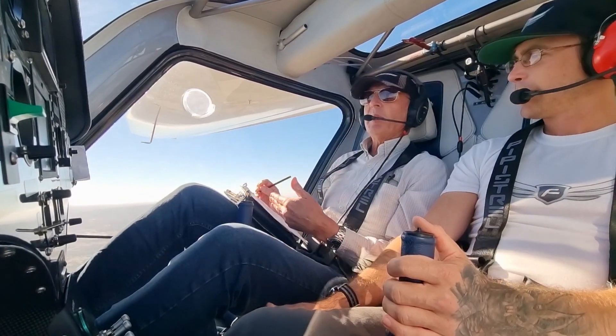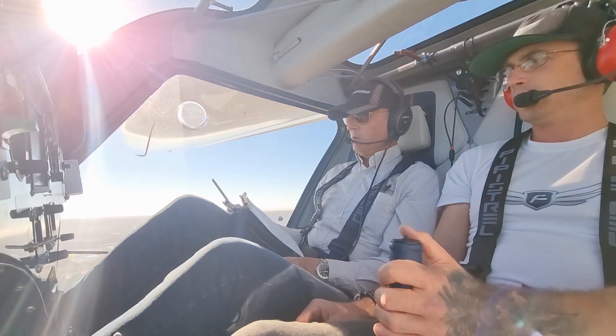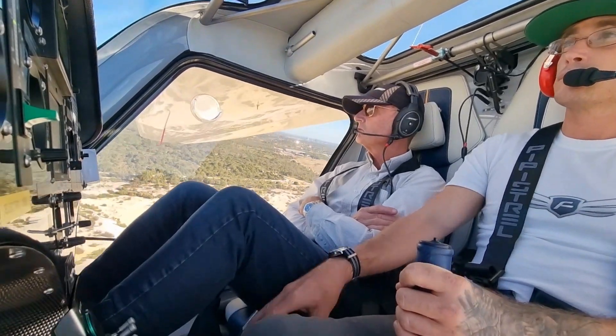We're 10% in deficit to my plan. I planned to arrive at 65%, so we'll arrive at 55%. This has been a really good exercise — geography isn't it?